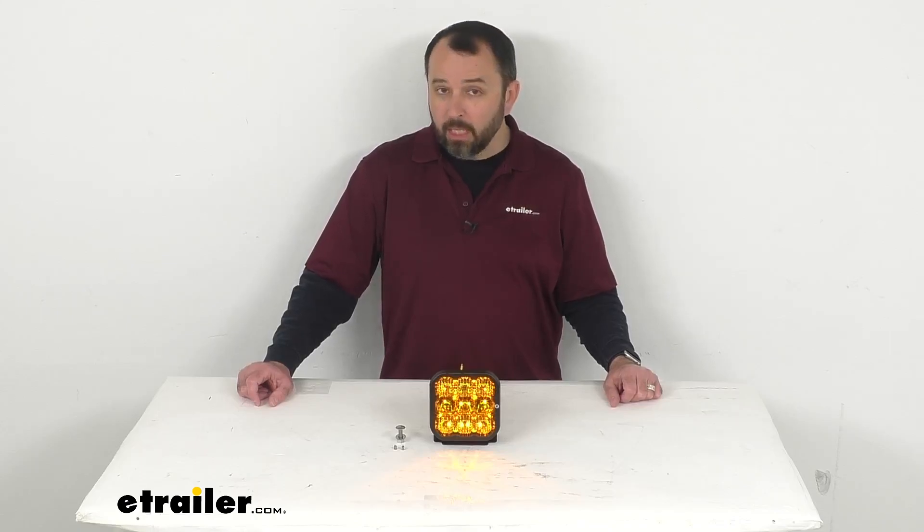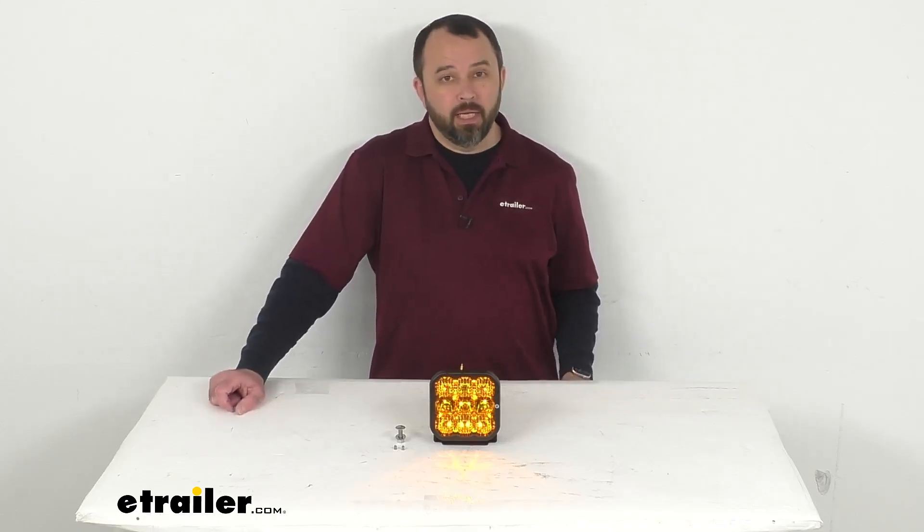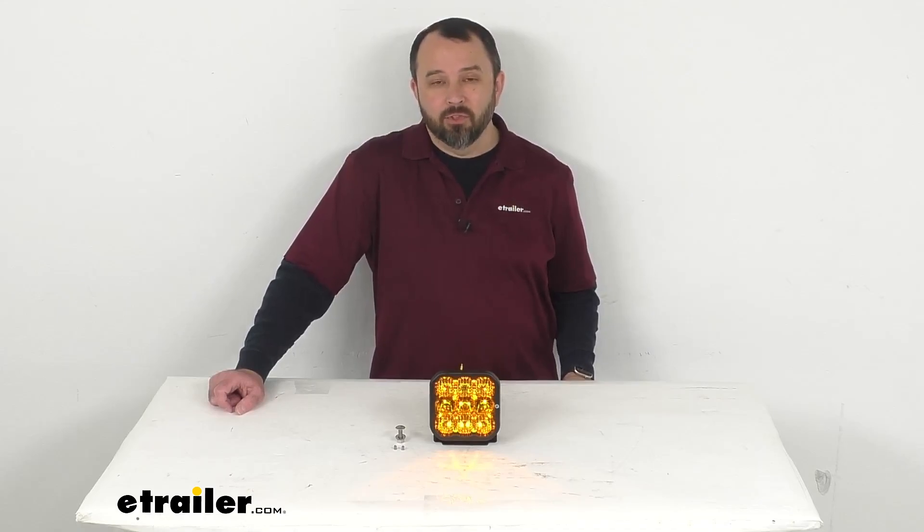Well, that's going to wrap up our look today. I do hope that our time together has been illuminating for you. Again, my name is Andy — thank you for joining me. Bye bye.